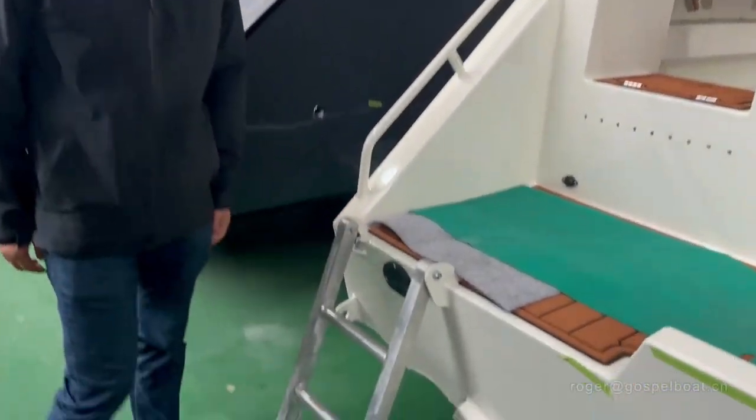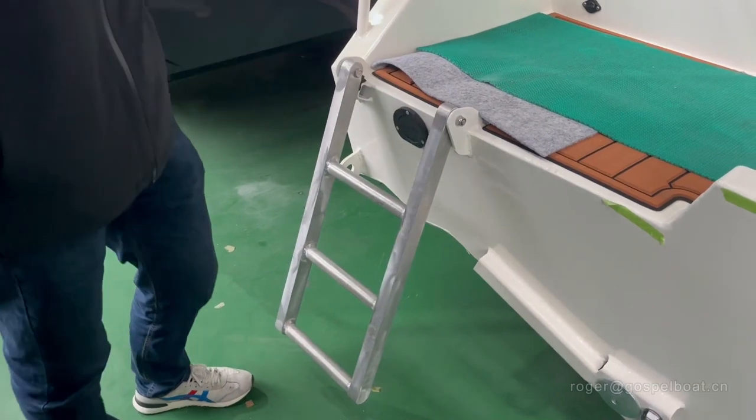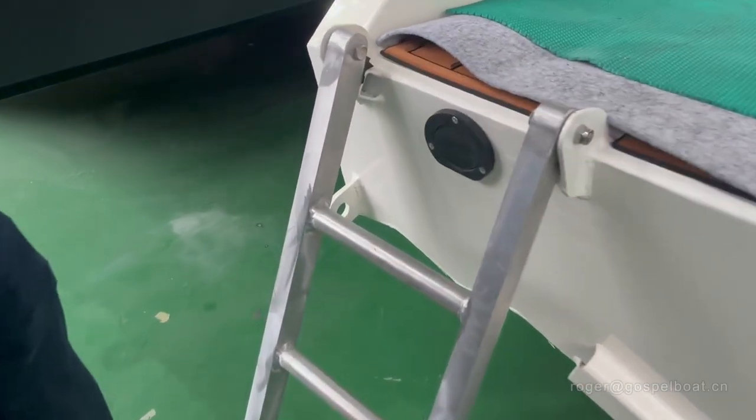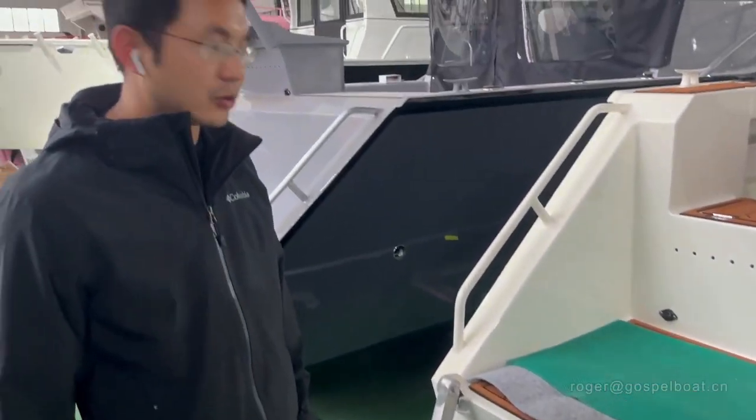We have strong ladders. And this is for the deck self-draining of the boat. So when you have heavy rain, this will drain all the water automatically.